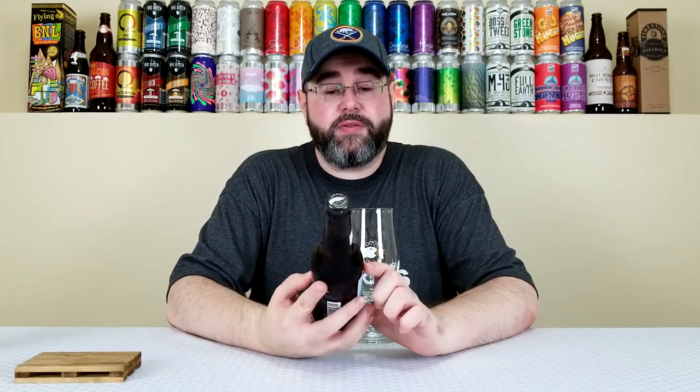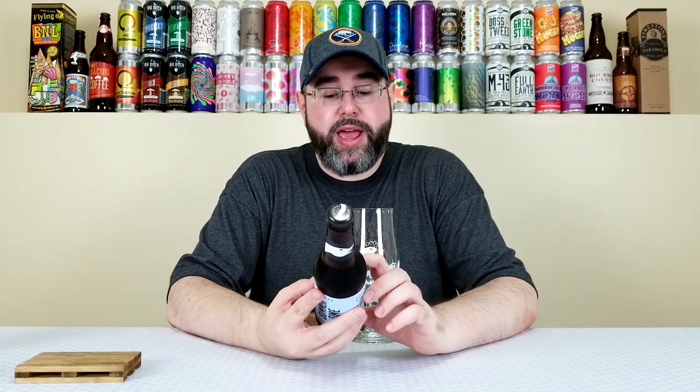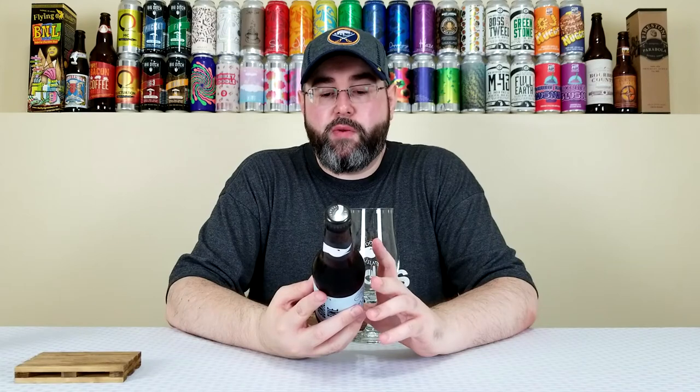It comes in at 5% alcohol by volume, 20 IBUs. At the time of review I'm not sure exactly how old this one is, but on the back of the label it has a drink-by date of December 7th, 2019. Considering this is the middle of August, we're about four months away from that date, so it's relatively fresh.